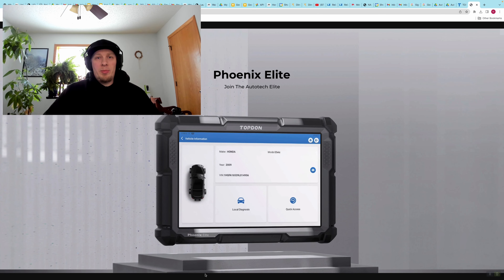Hi, I'm Håkon with Topdon and today we're going to do a video on the Topdon Fenix Elite. We're going to show you how you can customize some specific functions and features on your vehicle using your Topdon Fenix Elite.